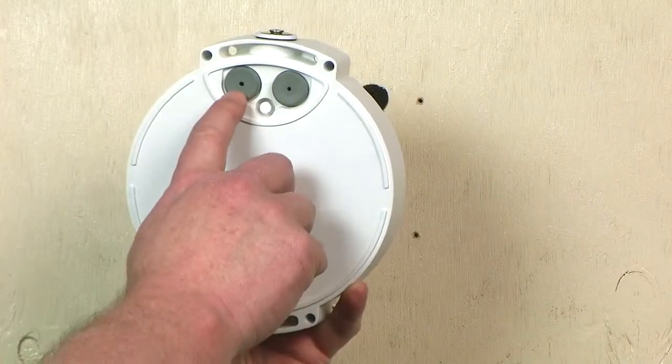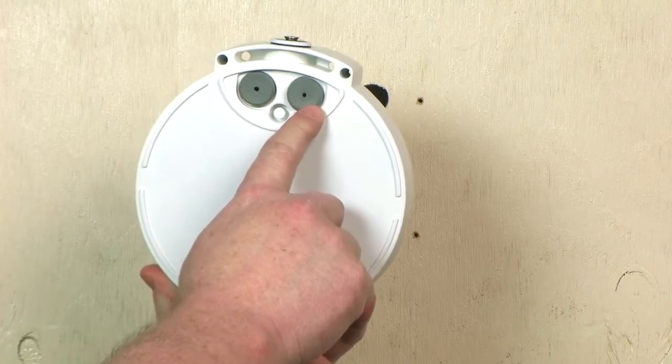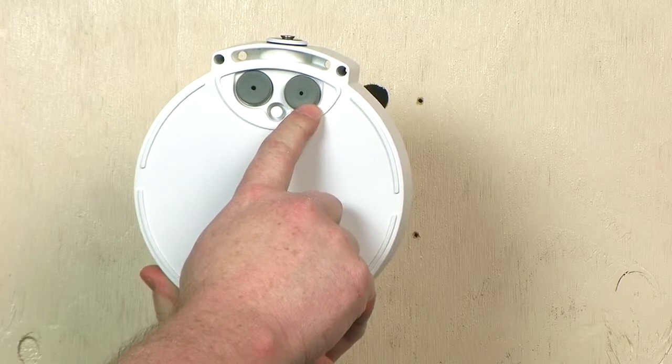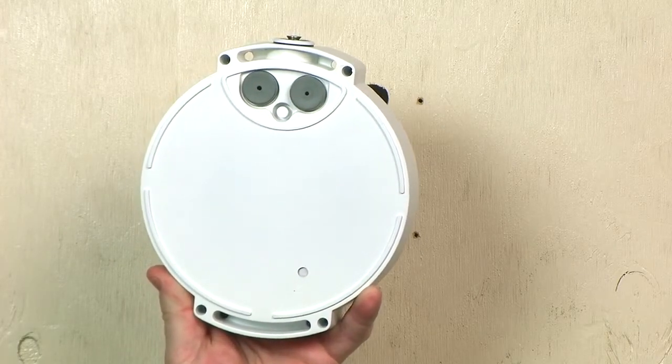The two wire grommets are designed for a single wire each. The diameter of the wire should be between 3.5 and 5 millimeters. This range is intended to accommodate most Ethernet and alarm signal cables used in the industry.